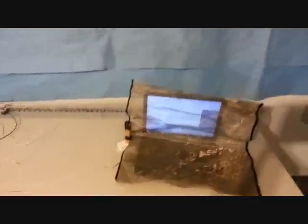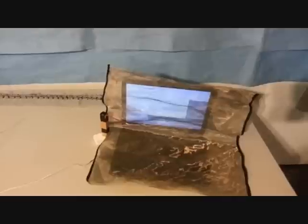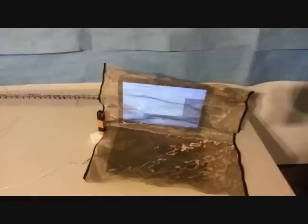We've put in a Samsung Chromebook inside the device, one of our special Faraday cages, and we'll see the effectiveness of the device in preventing any damage to the laptop.